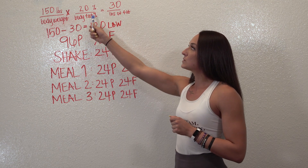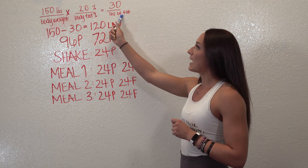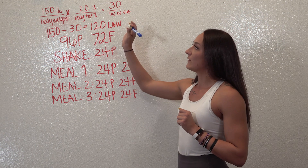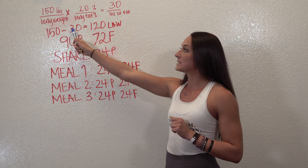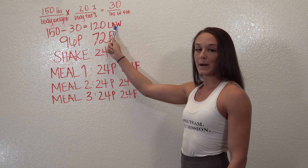For example, take a 150-pound woman with 20% body fat. We're going to multiply those two to get how many pounds of fat you have on your body — so 150 times 0.20 is 30. With that information, you're going to subtract 30 from your body weight, which gives you your lean body weight.